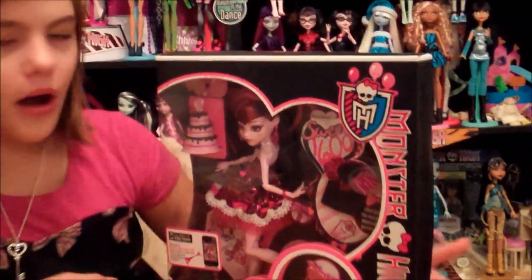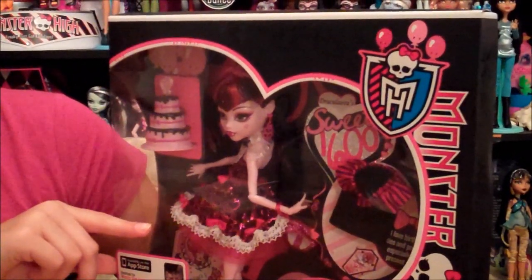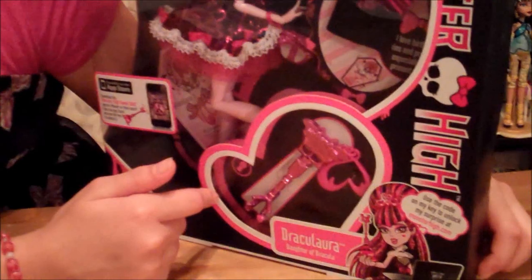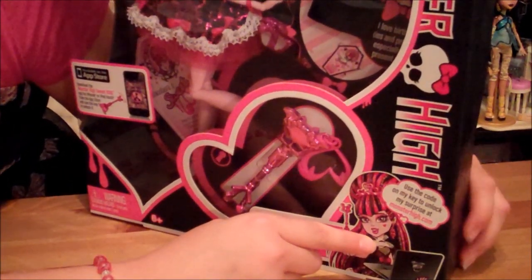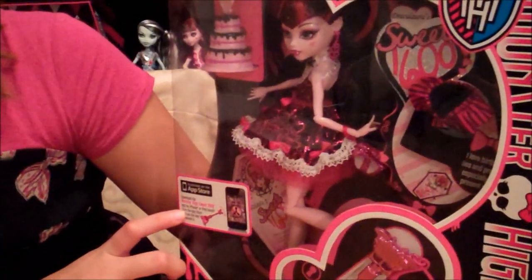Here's the box. Here's Draculaura with her birthday dress or outfit and her birthday cake. She also comes with a key — it's pink — and it says: use the code on my key to unlock my surprises at MonsterHigh.com. You can also download the app at the App Store on the iPod Touch or the iPhone.